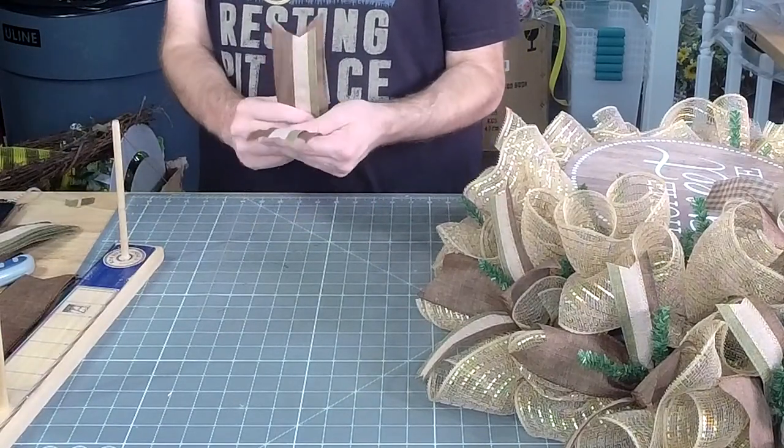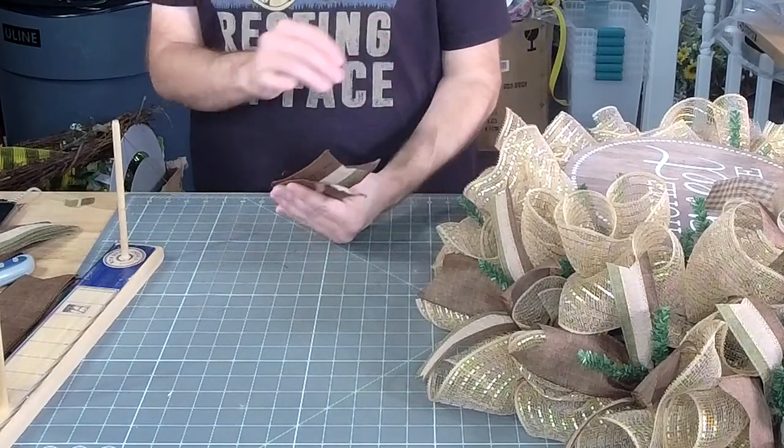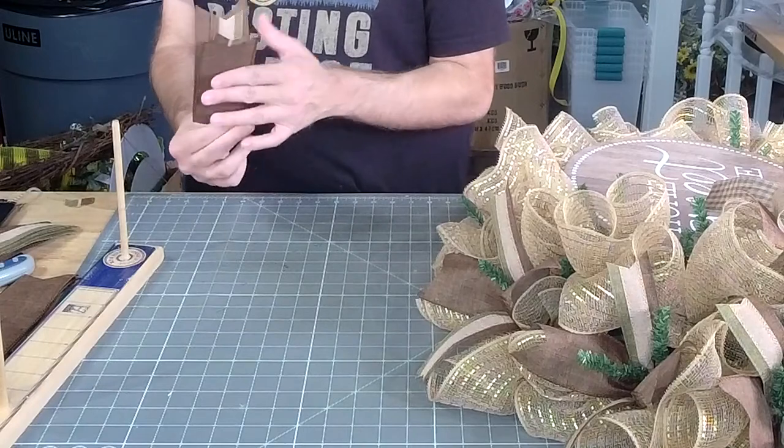Now everything's in. What color is the mesh? It is burlap with a little light gold foil in it — it's really pretty.